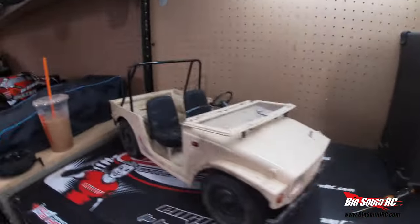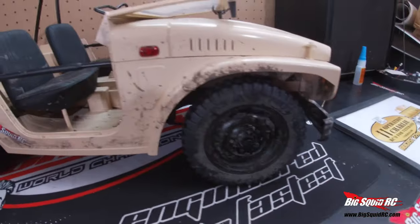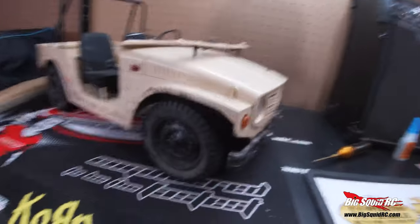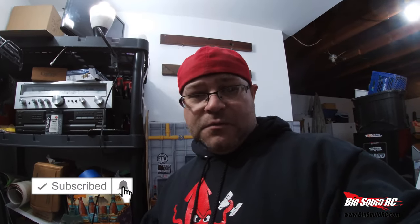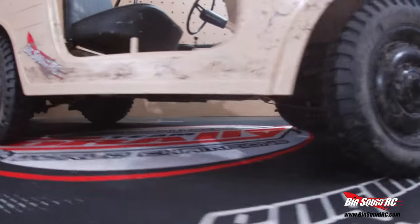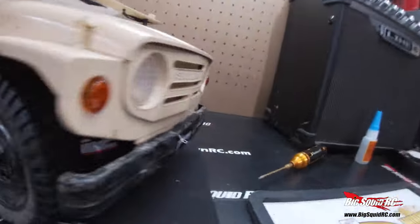Hello everybody and welcome to the shop! We are about to do the leaf spring mod on the 1/6 scale Suzuki Jimny from FMS. I've seen a couple people do it — I watched RC Voodoo's video, he did a really good job, so thank you very much. I wanted to lift it up because this one's real low, so we're gonna throw a lift on it and try to find some big tires. Let's rock!